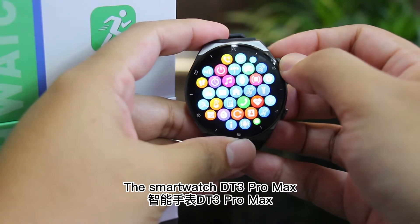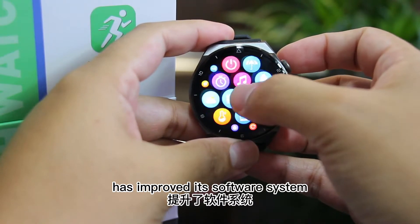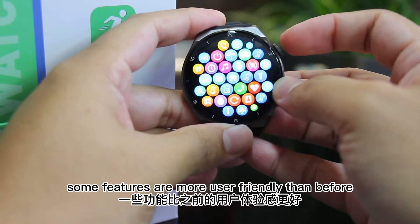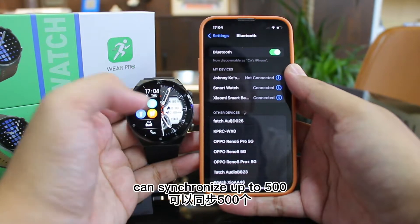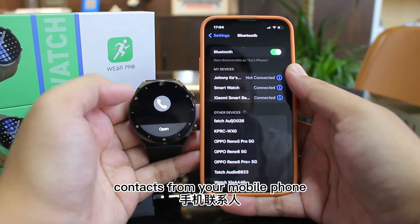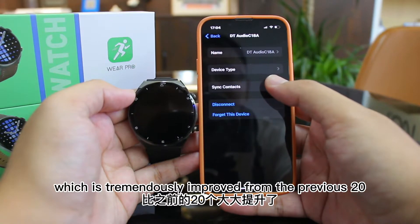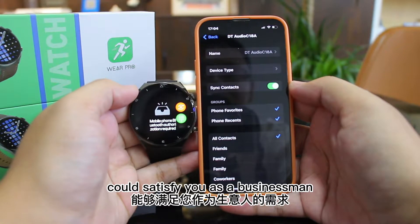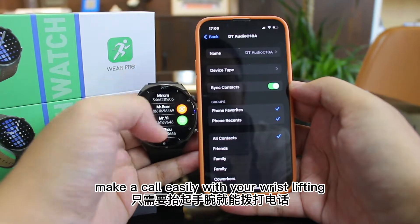The smartwatch DT3 Pro Max, compared to its predecessors, has improved its software system. Some features are more user-friendly than before. For example, the smartwatch DT3 Pro Max can synchronize up to 500 contacts from your mobile phone, which is tremendously improved from the previous 20. 500 contacts in your smartwatch could satisfy you as a businessman. Make a call easily with your wrist lifting.